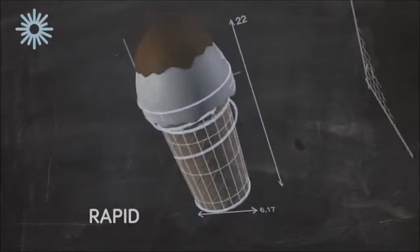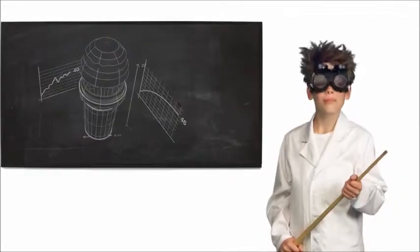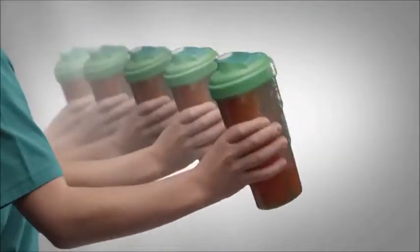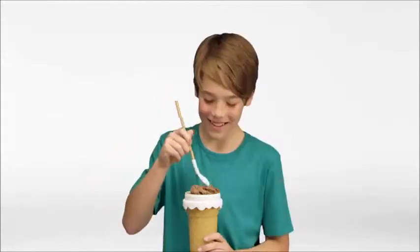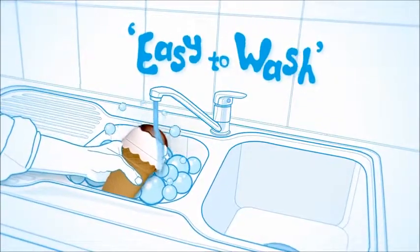Chill Factor uses rapid freeze technology to turn cream into ice cream in minutes. The Chill Factor Ice Cream Maker doesn't need power or endless shaking. It's fun, it's fast, it tastes great. Clean up is a snap.